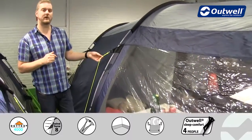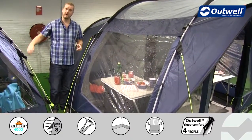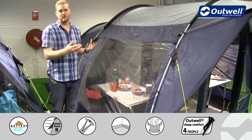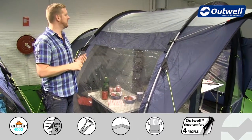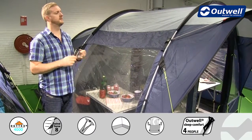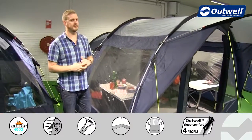This is then where we have our guy lines attached. Of course we're in the showroom just now so limited for space, but when you take the guy lines out and peg them into position that will pull the entire fly sheet onto the frame of the tent, making the whole thing much more taut and therefore much more stable. So you can be safe to know that this tent is actually going to perform pretty well in bad weather because it is totally waterproof, and we do have a good solid structure thanks to these good quality poles and wind stabiliser system.